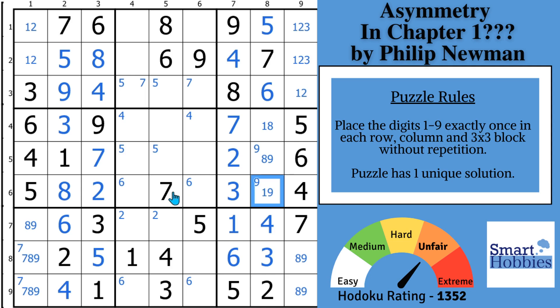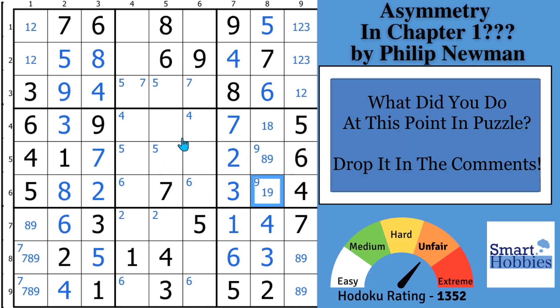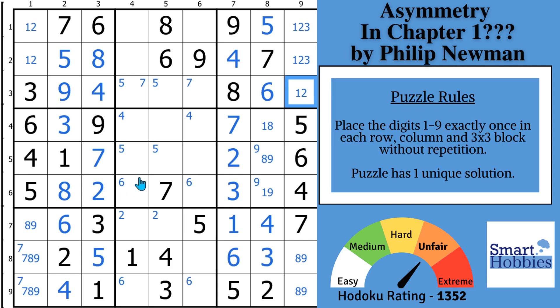Before we move on to show you that awesome secret shortcut you're going to love, I want to hear from you — what did you do at this point in the puzzle? Help me grow the best Sudoku community on YouTube by sharing some feedback. There are some advanced strategies you can try: there's a W-Wing if you look at these cells, there's also some XY chains — more advanced stuff. But I want to show you a nice, cool Sudoku shortcut. This is the intended solve path that put this puzzle in the Dark Arts pack.